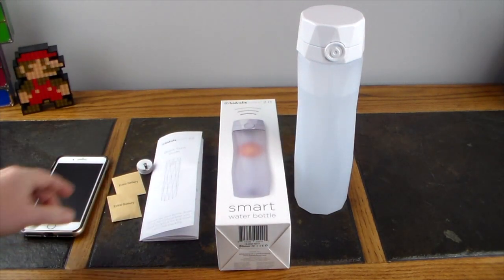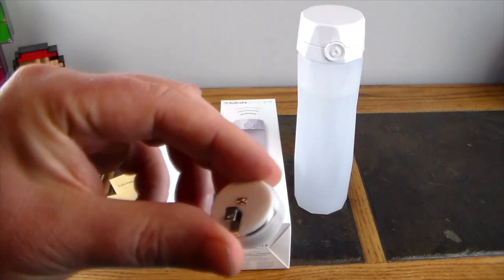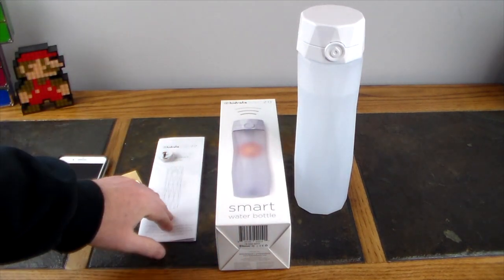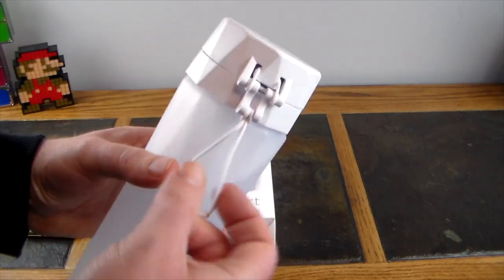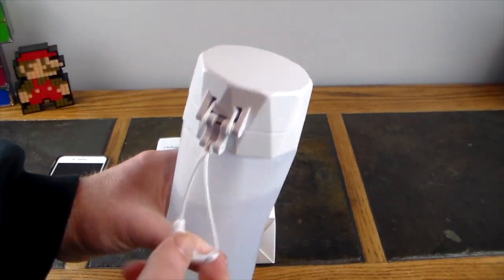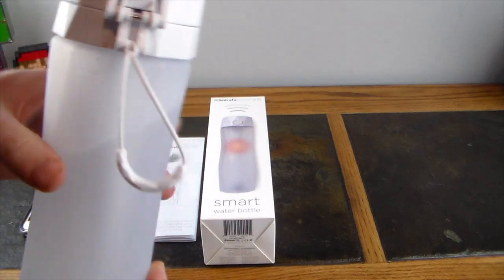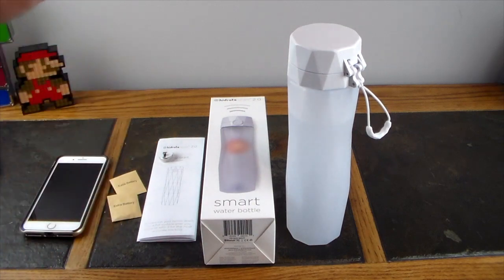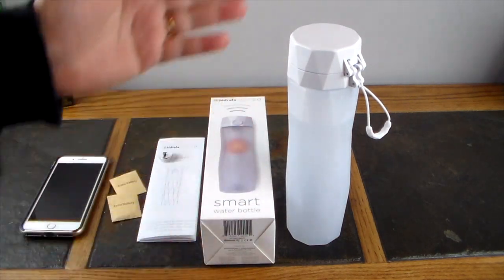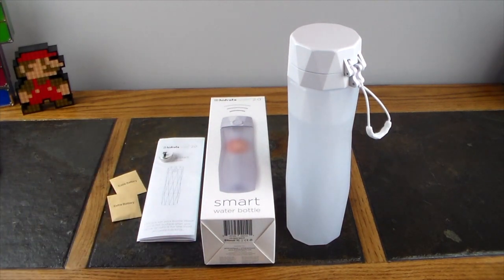The bottle comes with an extra battery kit and a quick start guide. The bottle itself has a finger holder that installs easily. There's a fill line — a little water droplet marker — you fill to that line, let it sit for 10 seconds, and the sensor gauges how much water is inside. When you drink and set it back down on a level surface, the sensor syncs and updates your phone with your current water intake.